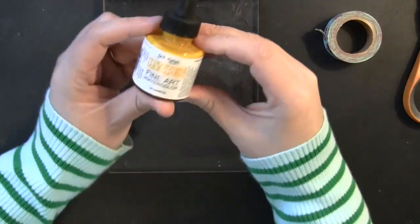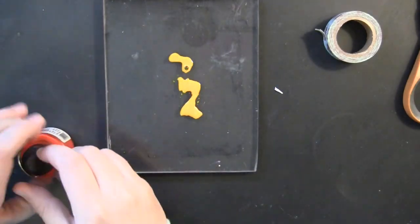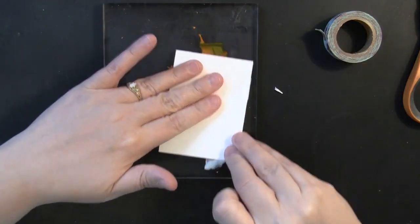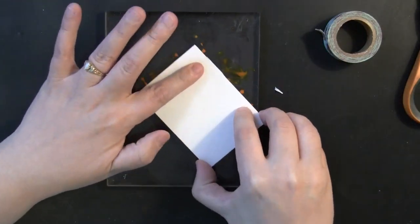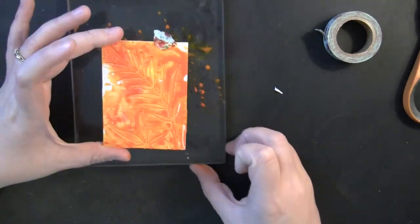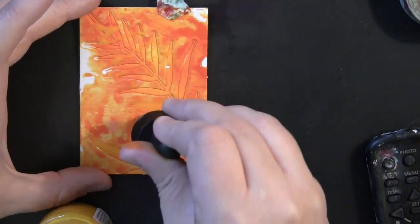For my coloring I'm using Dr. P.H. Martin's Hydrus watercolors — I'll list the exact colors used at the end of the video. I'm working on a large acrylic block, putting down some yellow and some orange. All I'm going to do is take that art square and press it into the inks, and you get a really pretty watercolor effect — super easy.